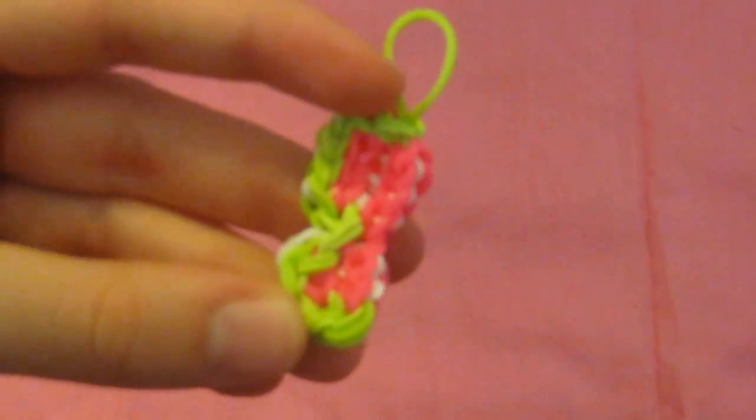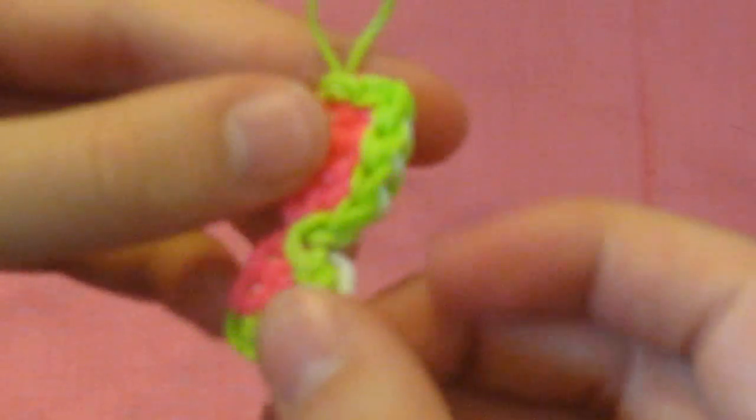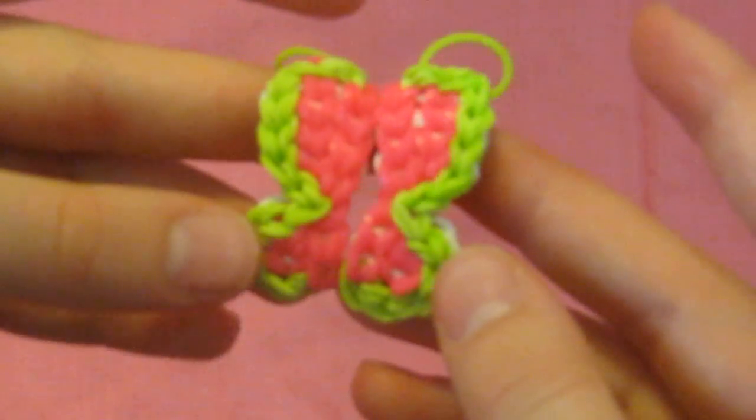This is how it looked when I took it off the loom. Just stretch it out and it will take form. If you see the connector band color showing through, that's fine because we're going to be pulling those out later and it'll tighten up. Find the side that you like best and find the matching side on the other wing, because now we're going to make the caterpillar part of our butterfly.